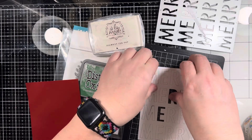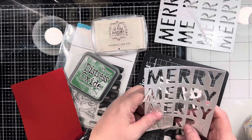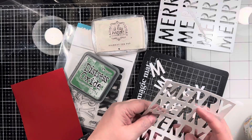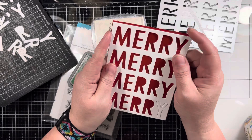I am using some Distress Oxide, some white pigment ink, and the background die and stamp set from Honey Bee Stamps with this large Merry background.